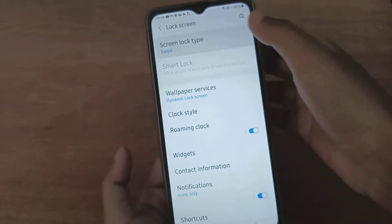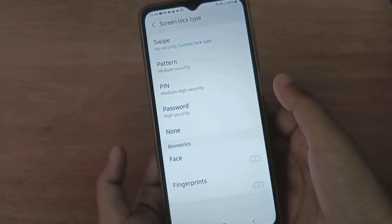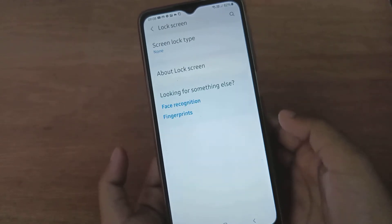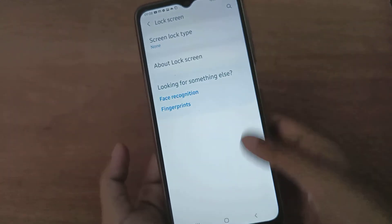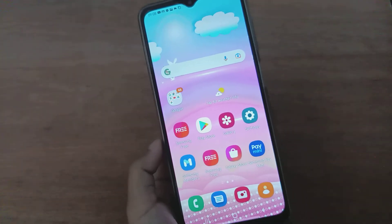Click on 'Screen Lock Type' and you'll find the 'None' option. Click on 'None' and you won't need to swipe at all. Now it's set to None — close your screen and you'll see there's no need to swipe.